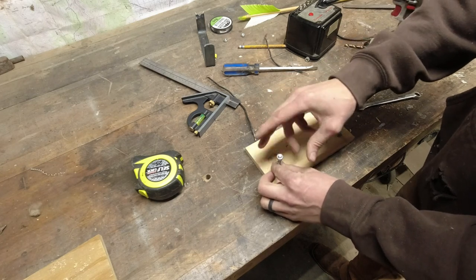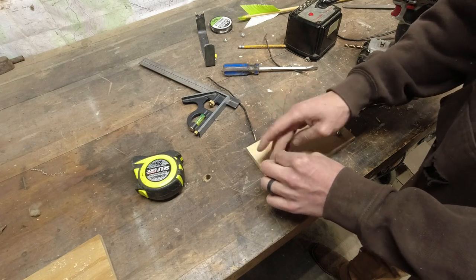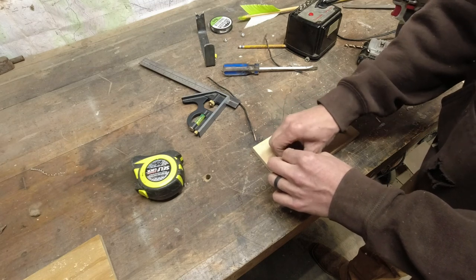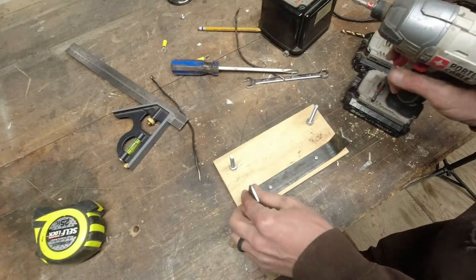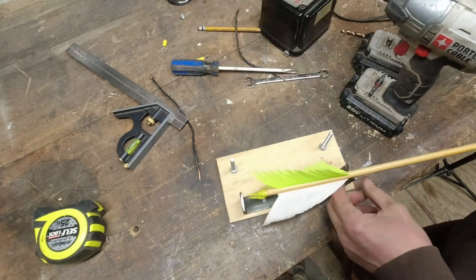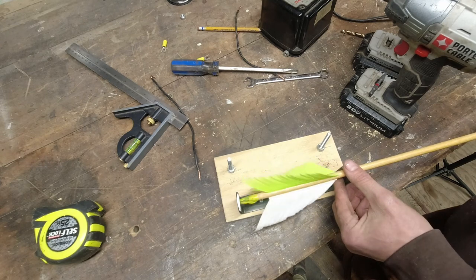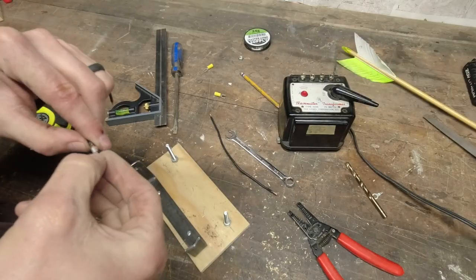Just looking through all my random parts bins and stuff, then you just throw everything together. Put a couple screws in it to hold it down and just testing it there — that's how it's gonna work. I was gonna smooth it up or put something down so it didn't scratch the arrow shaft, but I ended up just leaving it and it was working just fine.